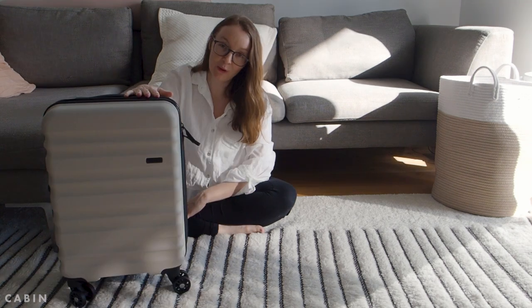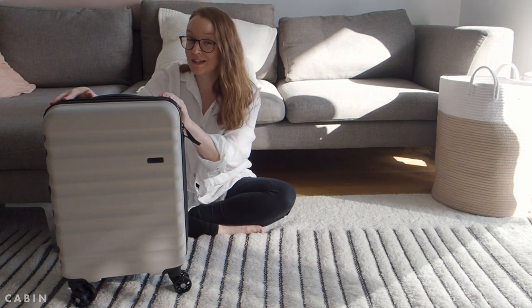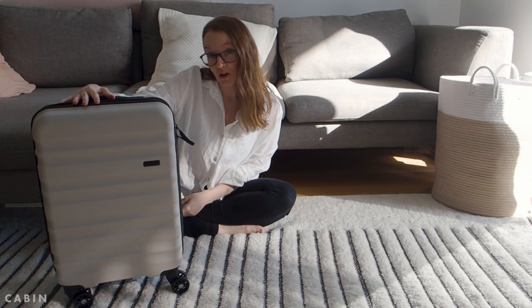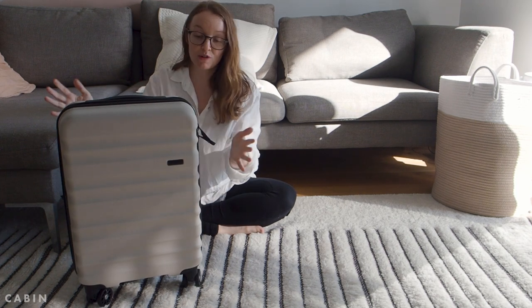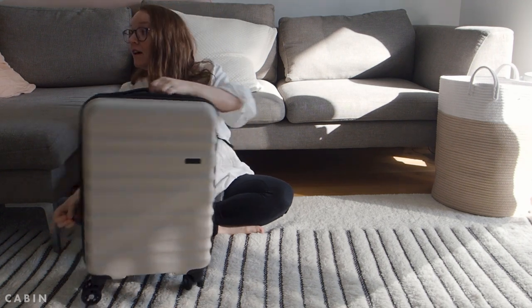Now that we have an 11-month-old, we're still hoping to go cabin, but we understand we might need a little bit more luggage. We'll see on our next trip what we do with that, but for now, if you can go cabin luggage I highly recommend it. And these are great — I love the hard case because it protects everything inside.